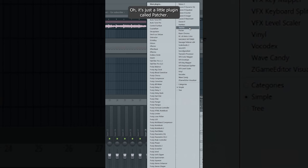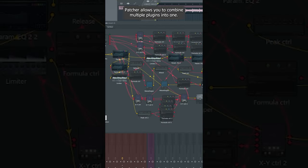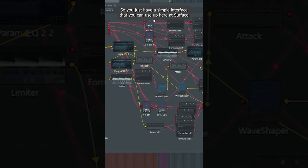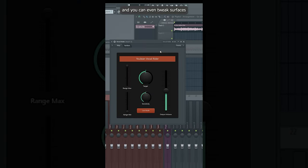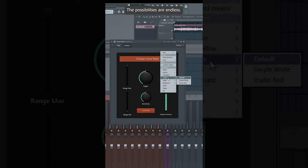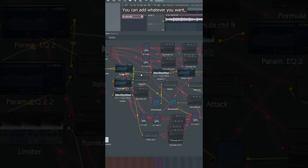It's a little plugin called Patcher. It may not look like anything to begin with, but Patcher is very powerful — it allows you to combine multiple plugins into one, giving you a simple interface at the surface. You can even tweak that surface by adding your own buttons, bevels, whatever you want. The possibilities are endless.